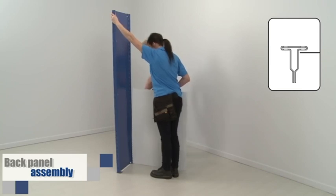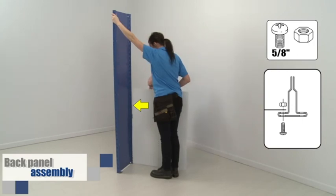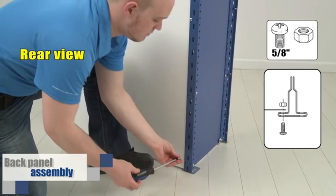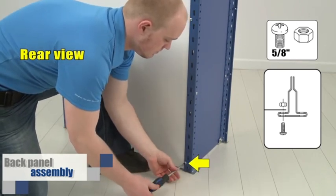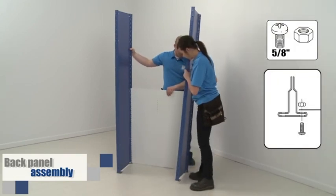Start with the first panel and place the bolts in the third series of double holes from the post bottom. Do not tighten at this point. Add a second bolt at one and a half inches from the floor. Repeat the same operation on the other side.